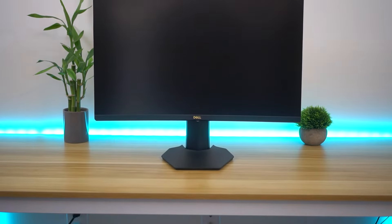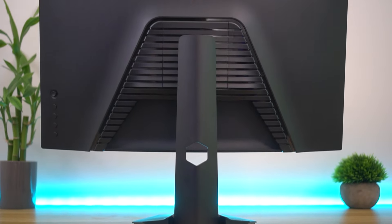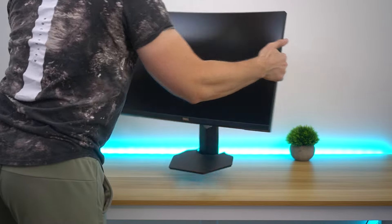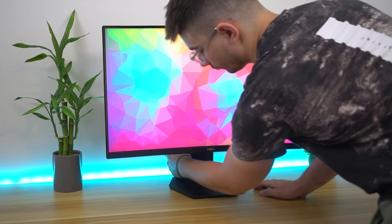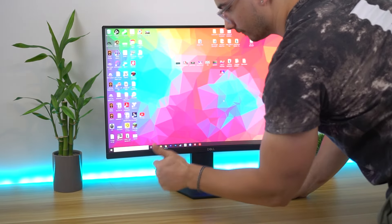Stand and build quality — this thing is awesome. All the materials are really good. It uses a lot of plastic with a metal inside, so the base is strong metal within a plastic exterior with nice edges and a little bit of gloss accents. It has height adjustability and tilt, no swivel or rotation, but the stand looks really nice, is very stable, and has integrated cable management that works really well and easily hides the cables.